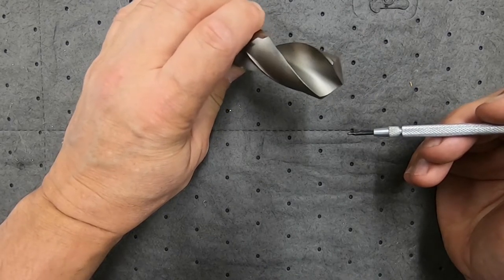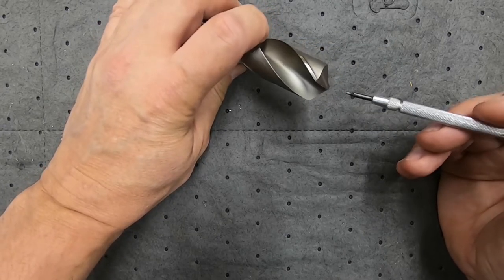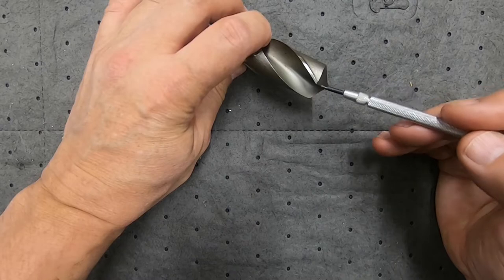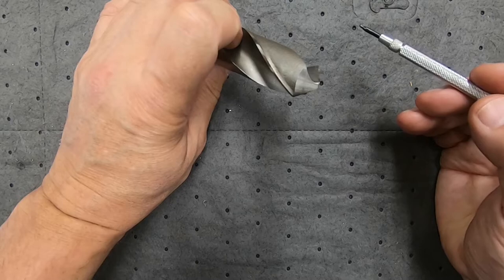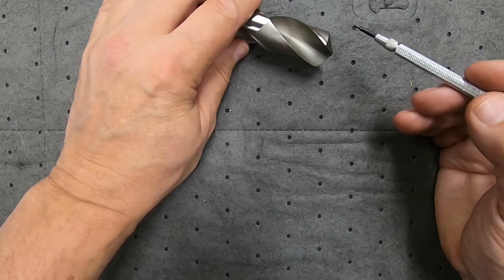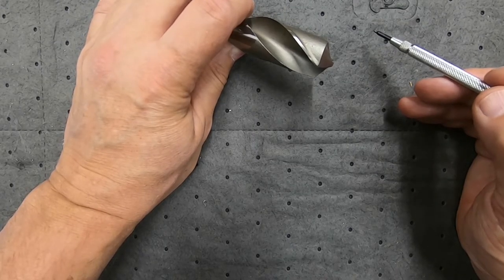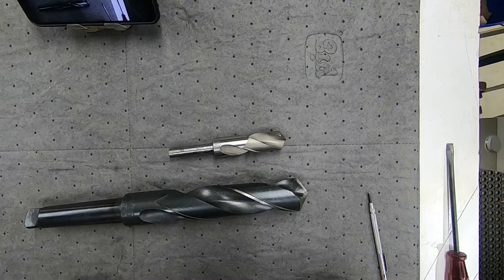When sharpening using a traditional conical method, the idea is to get the edge and then have the back-off angle behind it, which leaves you with the chisel and those issues. But there is another way to sharpen drills which has come to the fore in recent times, called four-facet drill sharpening, and we'll certainly be talking about that as well along with the pros and cons.